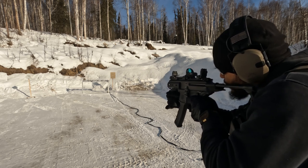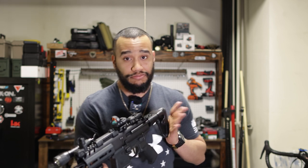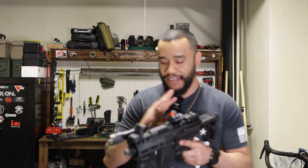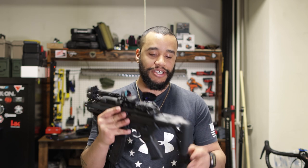Overall though, this thing shoots super soft. I thought the MP5 shot softer, but nah — this feels almost identical to the MP5, if not better. These are two of the softest-shooting PCCs I've ever shot, and it is amazing. I love it.